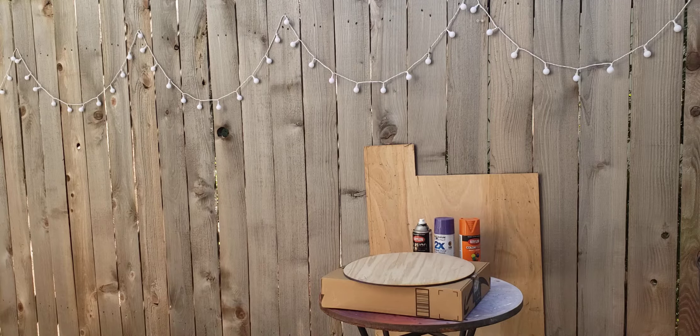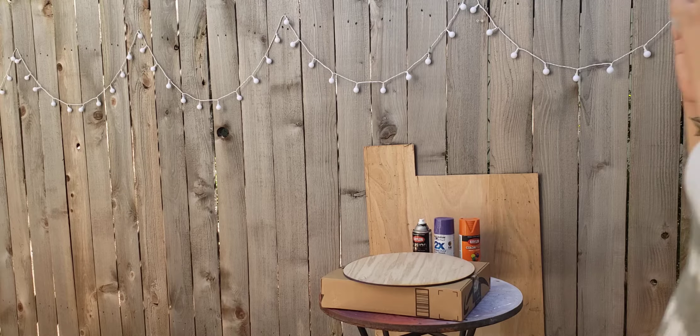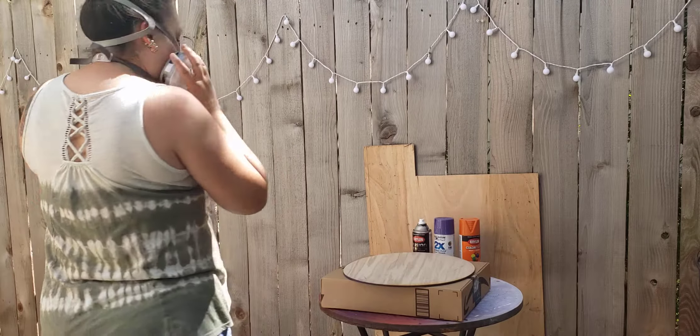I'm going to step aside to put on my mask and then we'll get started. I'm just putting on my mask — you'll still be able to hear me, I'll say I'm a little muffled. But since I'm spray painting a lot, I'm going to put this mask on because it can get pretty bad.